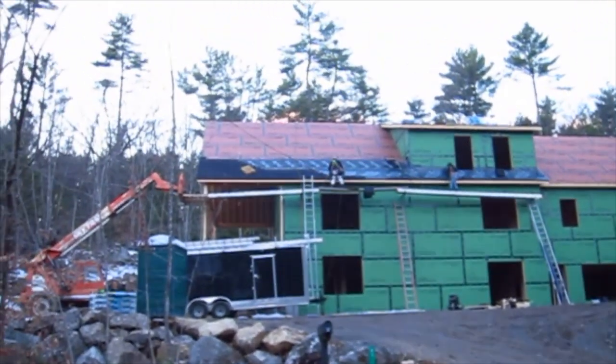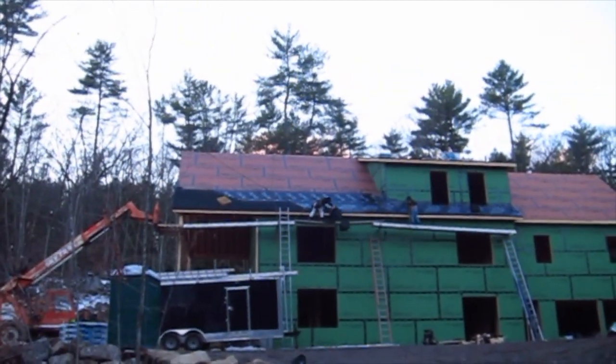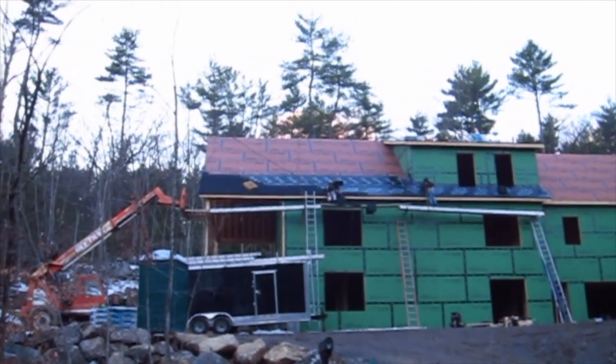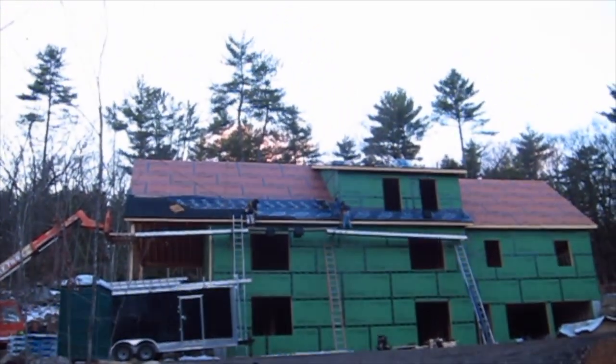We'll try to catch that tomorrow. I just wanted to let you know that the roof's going on. These are go-getters — the sun's going to set here in just a few minutes, it'll be dark in about 35 minutes, but these guys are really doing their best to try to get the job done.